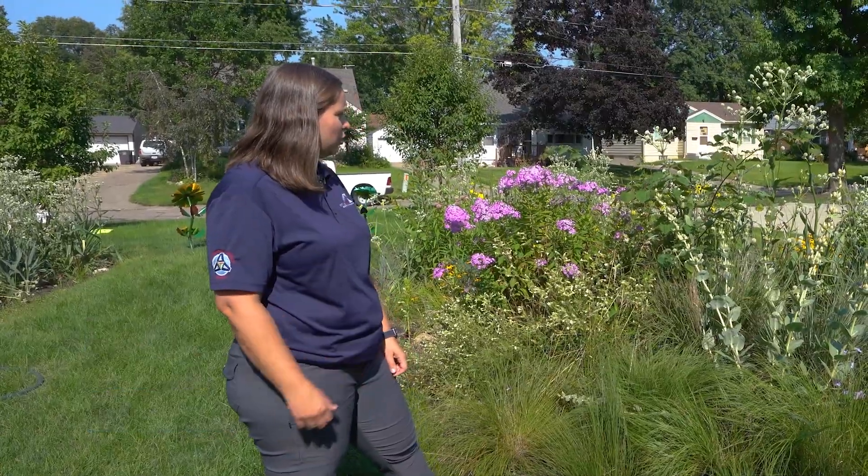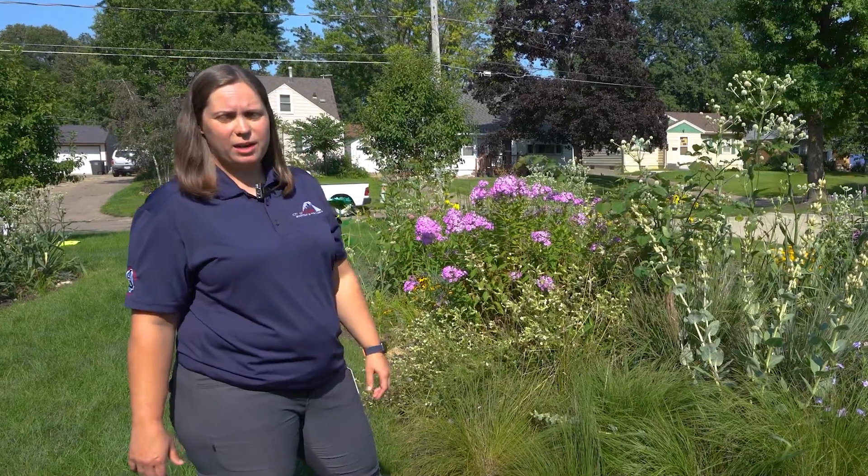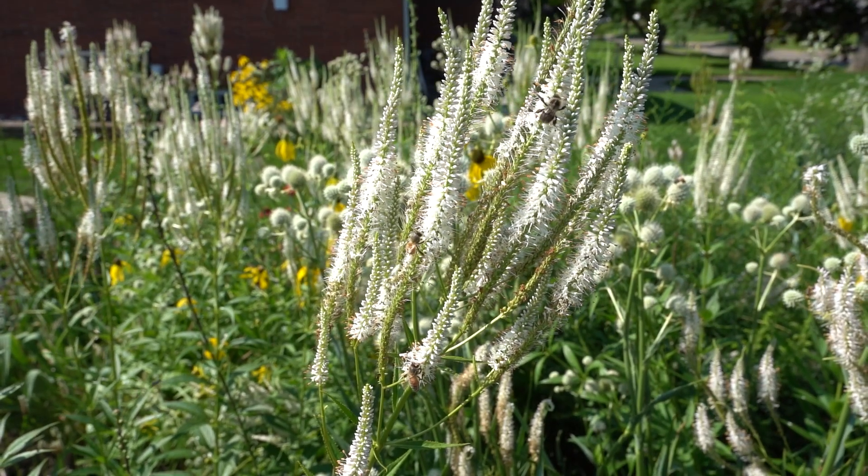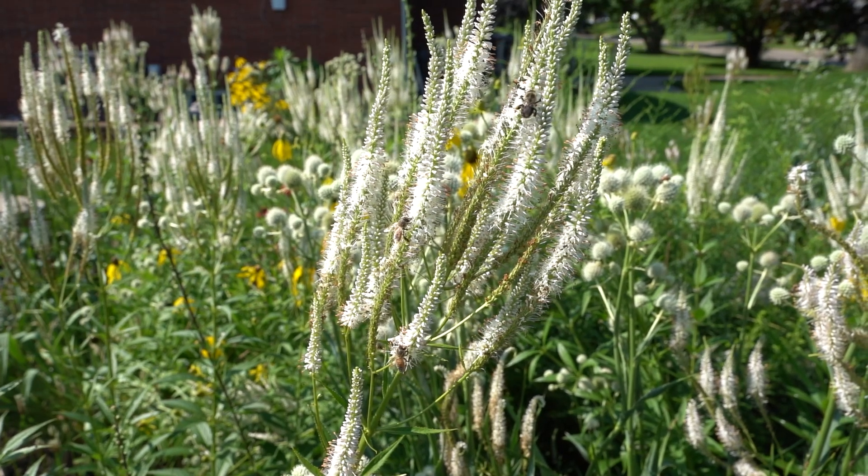One of the really cool things that you can see with these is that pollinators love them. This creates a mini habitat within your yard that bees and bugs absolutely just love.